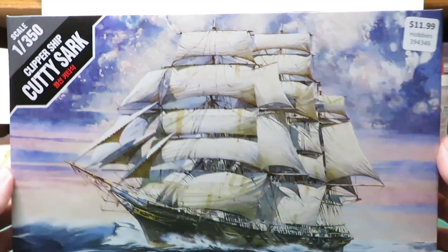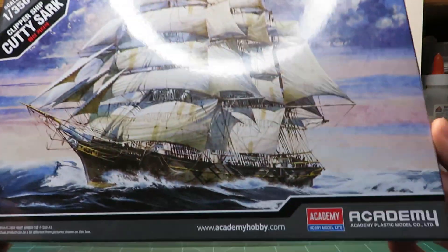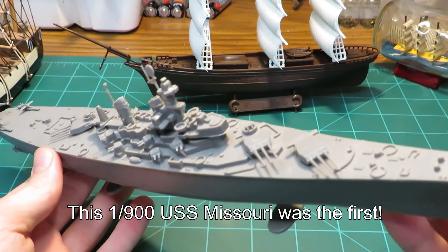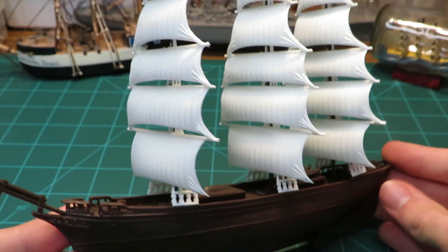Welcome back to the shipyard, everyone. In the last episode, I built this 1/350th scale Cutty Sark from Academy. While it isn't the first ship model I've ever put together, it is the first one I've ever painted, which brings us to today's video.